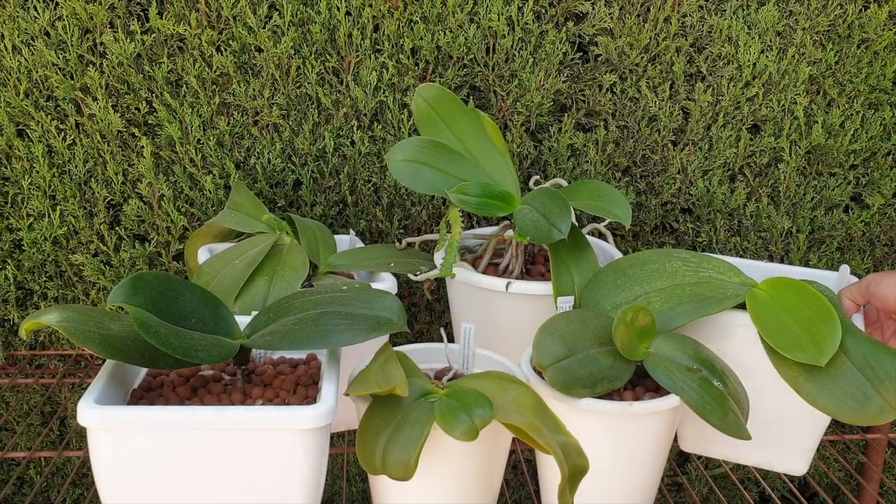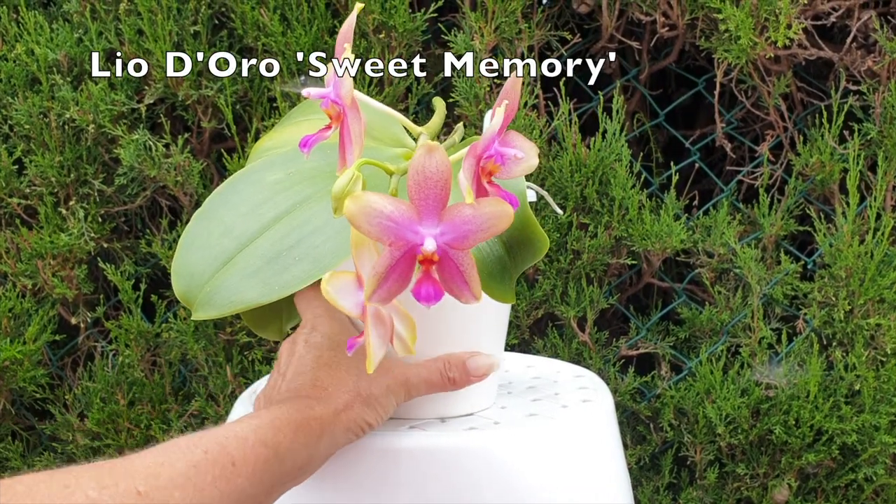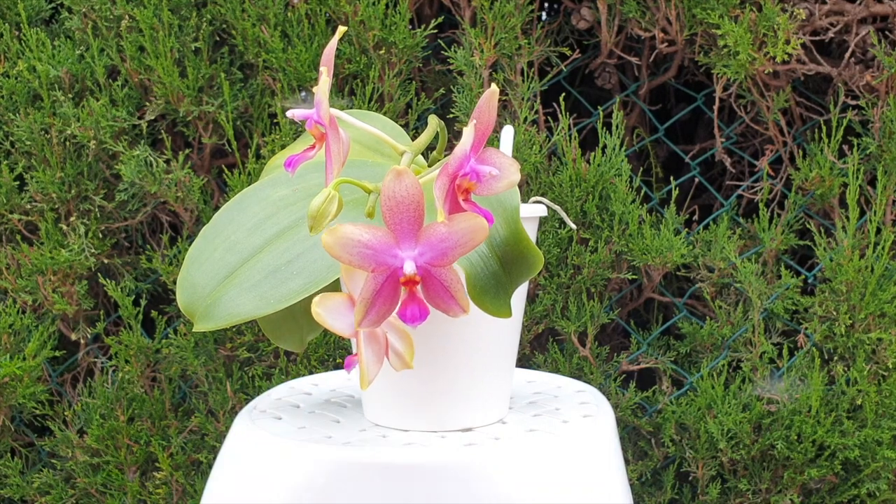It's good to have you here. I appreciate that you clicked on this video and hope that it will help you make a conscious decision if your orchids could possibly benefit from having a little silicon added to their diet, even if you're not faced with the same seasonal conditions that I am, but are growing in a controlled environment.